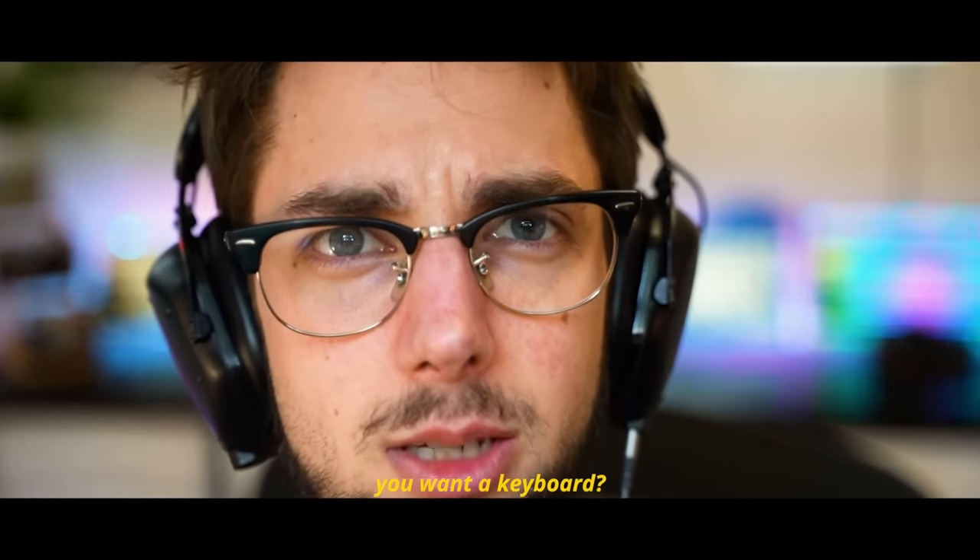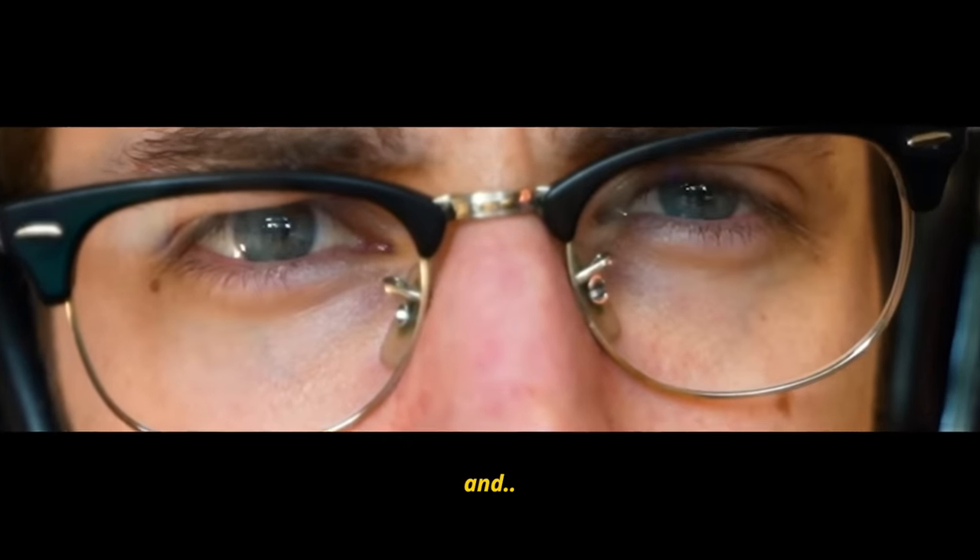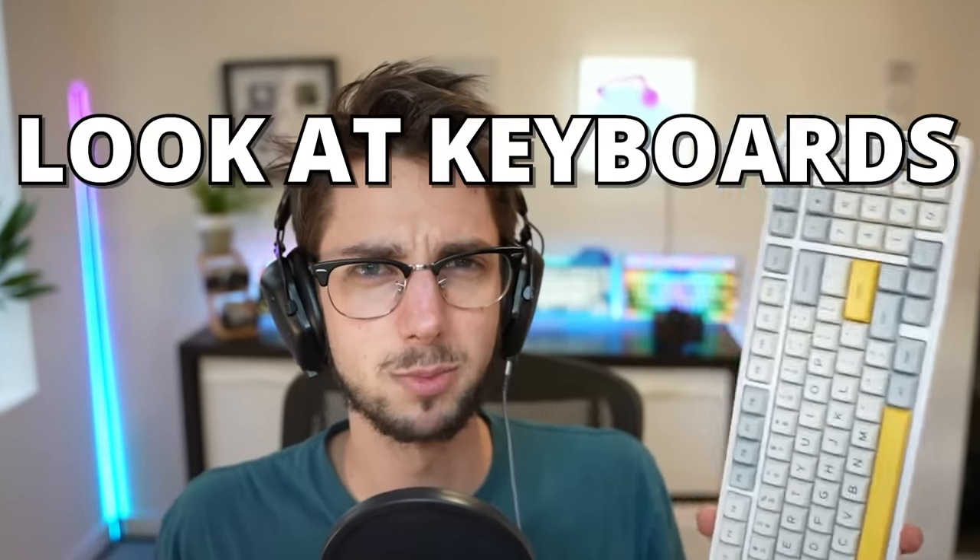Howdy hey. So, you want a keyboard and you don't want to give up your numpad? Well, I'm Hippio Tech, and I'm starting a segment here where I look at keyboards that actually have numpads.